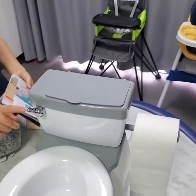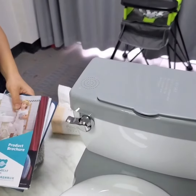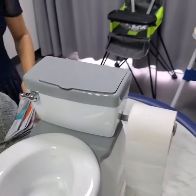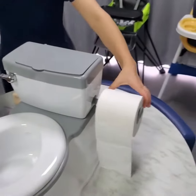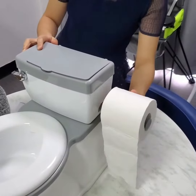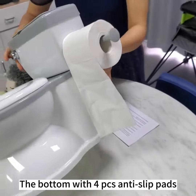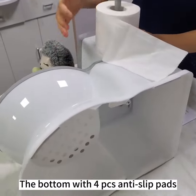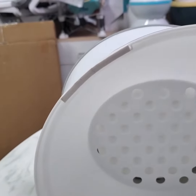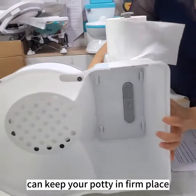And with the flash sound. The paper holder. The bottom with four anti-slip pads — you can keep your potty in place. The back pocket case.